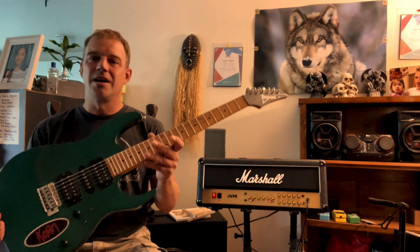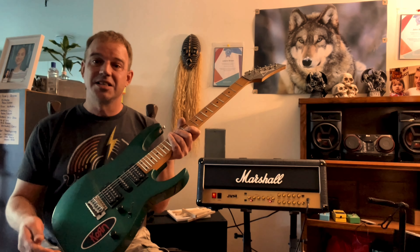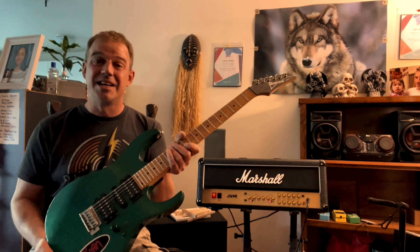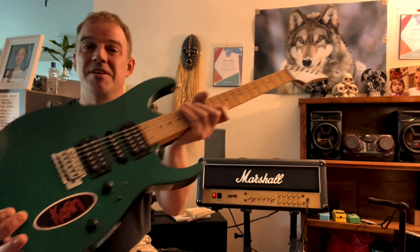Hey, how's it going everybody? I finally did it — my friend gave me this beautiful RG170 from 1997. I got the brand new input jack installed, and if you can hear it, there's a little bit of a hum still, so I'm going to go over some more of the electronics. But at this point I'm happy because I got it working. I still have the corn sticker that my friend Jason put on this guitar.